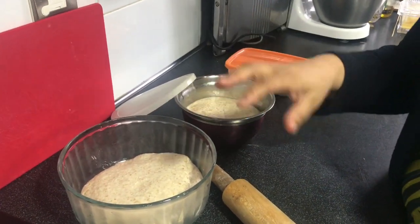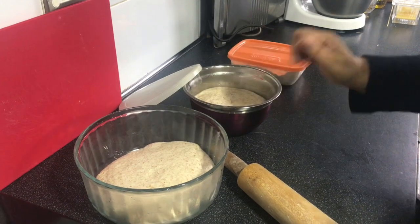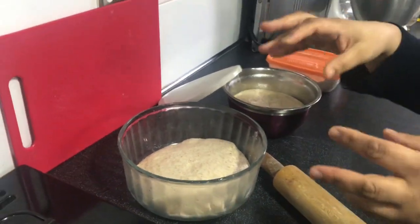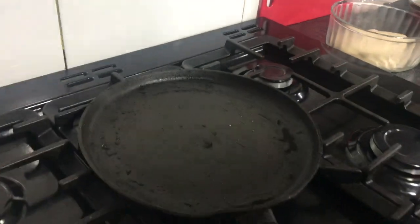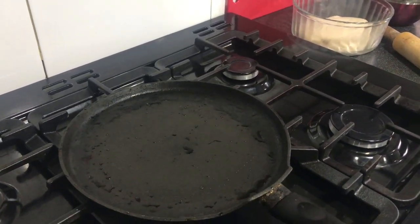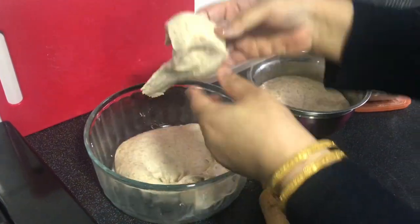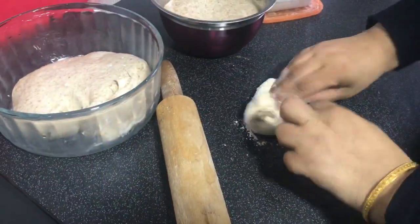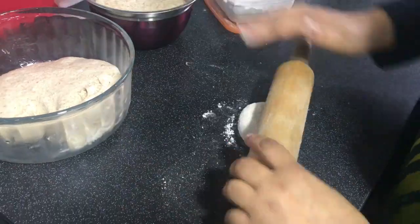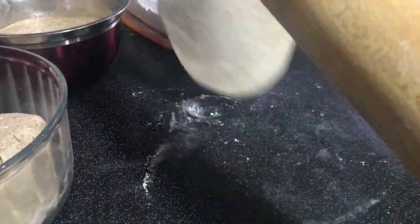I only cook the chapati once on each side, and then we cook it on the flame of the cooker. First I'm making roti with the machine dough — it's going to be nice, puffy, and thin. Make sure the pan or tava is not too thin and is on your highest burner. I'm starting with a small-sized ball of dough, making it into a nice smooth circle with no cracks, and rolling in a circular motion, adding flour only when it starts to stick to the countertop.